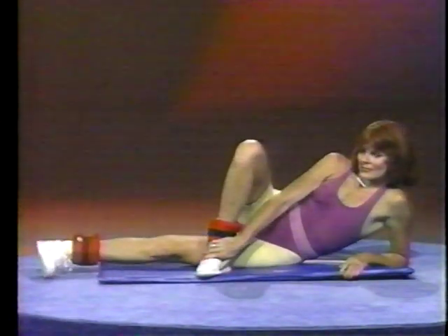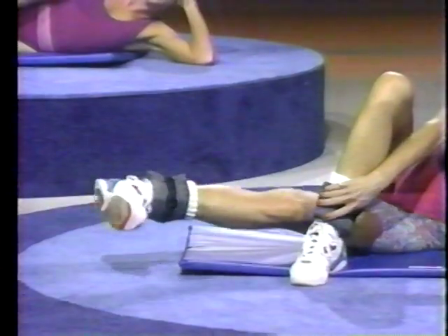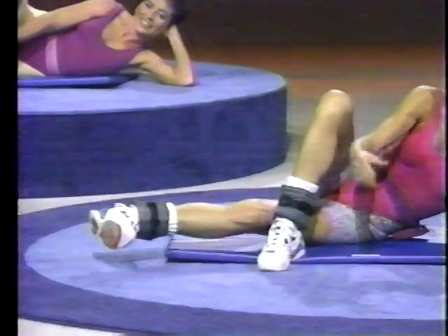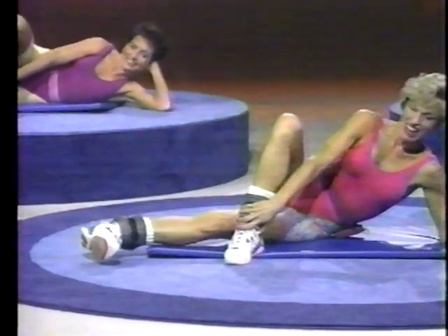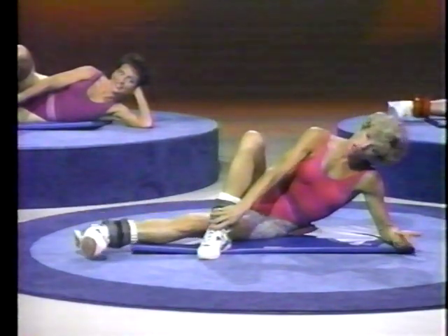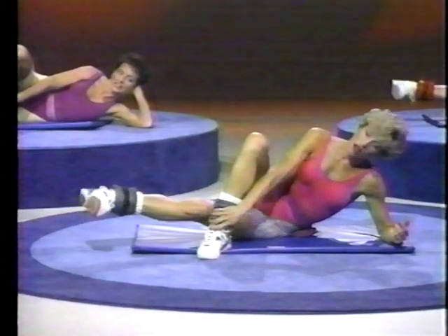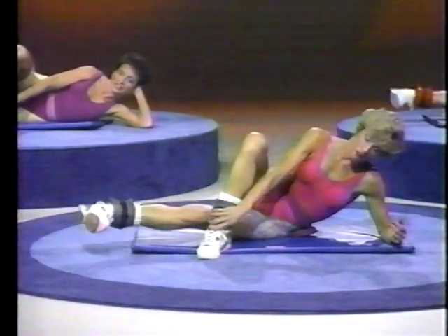Okay, now we're in position. Another eating awareness tip — I know you were waiting with bated breath. These are all things I think all of us have heard before. However, it's always good to be reminded, and this next one I am not really very good at.